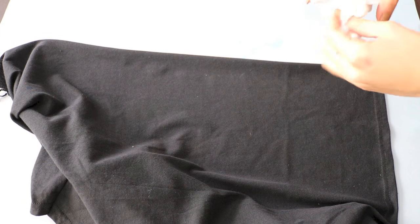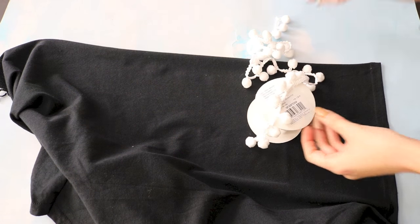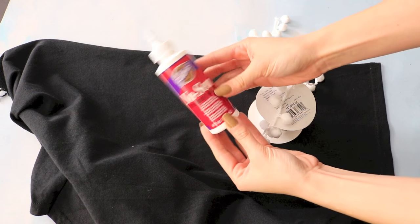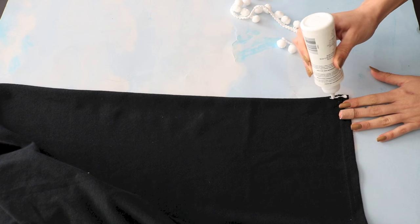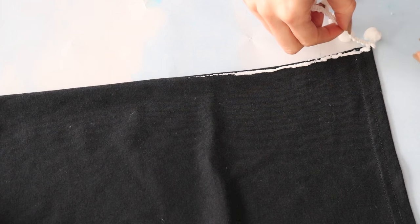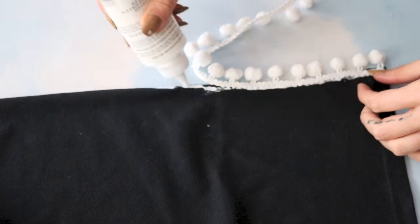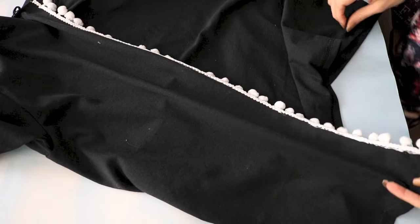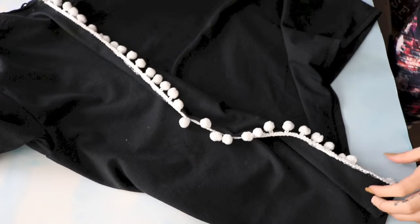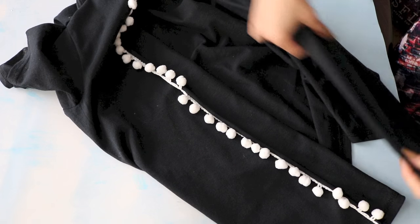Now I have the front side of my shirt and I'm going to start working on one of the front side pieces. I need my pom-pom trim and my glue. Along the edge of one of the openings, I'm going to put a good amount of fabric glue, then place the pom-pom trim from the bottom all the way to the top. This is what it should look like once it's all done, and then I'm going to repeat the exact same thing on the opposite side as well.